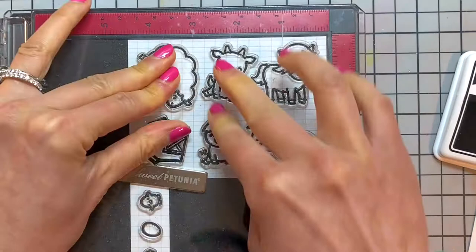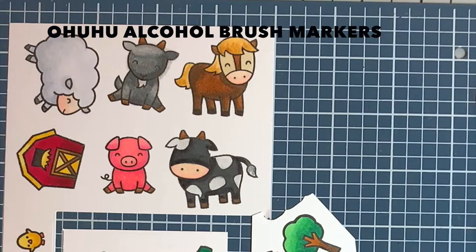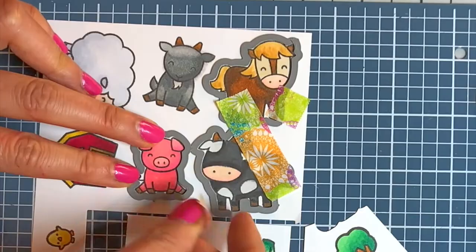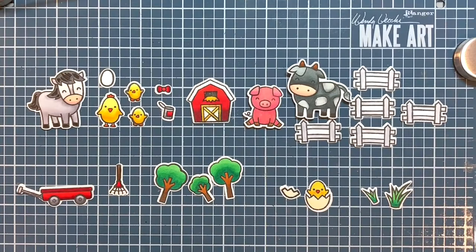I stamped and colored more images than I needed so I don't end up using all of these farm animals. Now I use some washi tape to position the dies over the images and run everything through my die cutting machine. And here are all of my die cuts — I just love these super cute and colorful collection of farm animals.